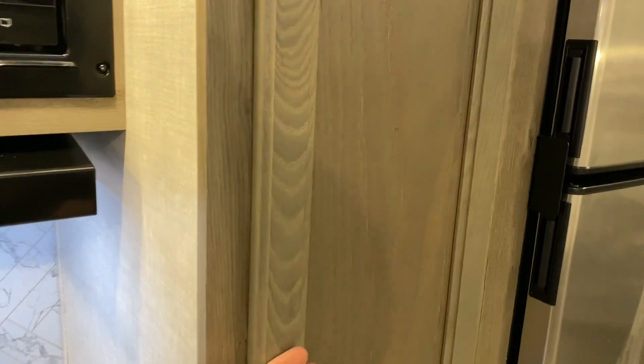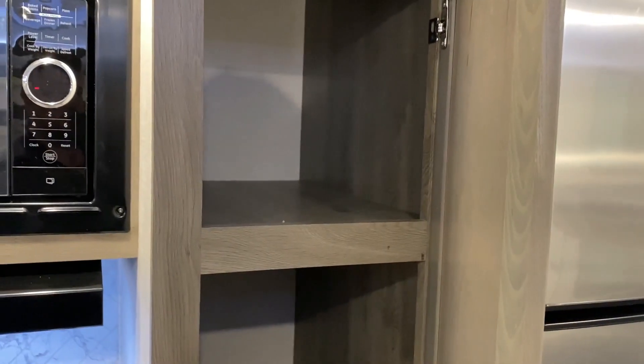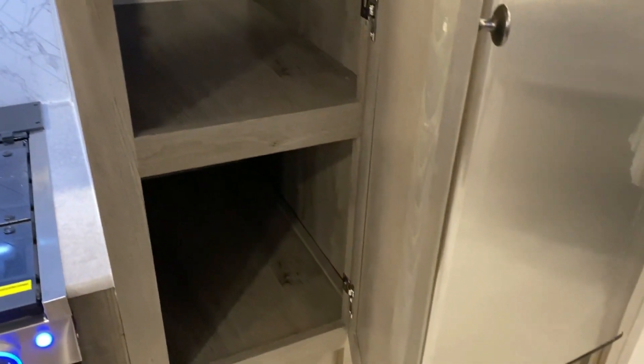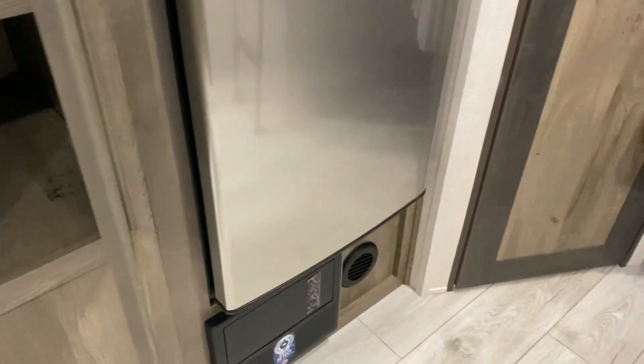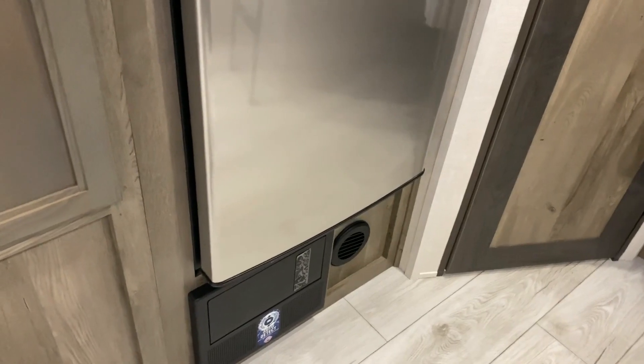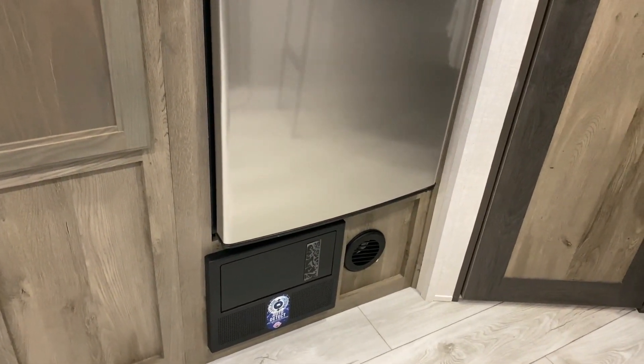We have a pantry with shelves built in. Down below underneath the refrigerator we have your breaker box and fuses, and that's also where your converter will sit.